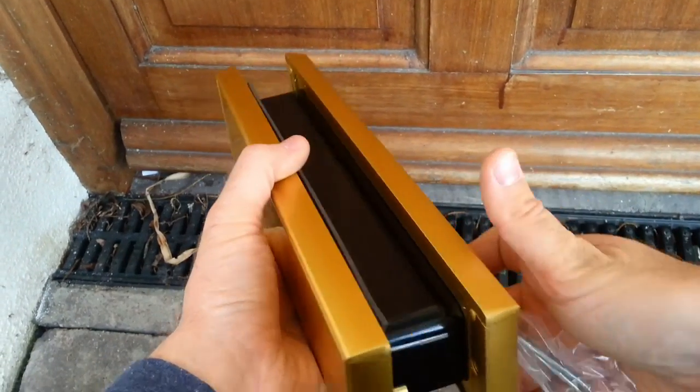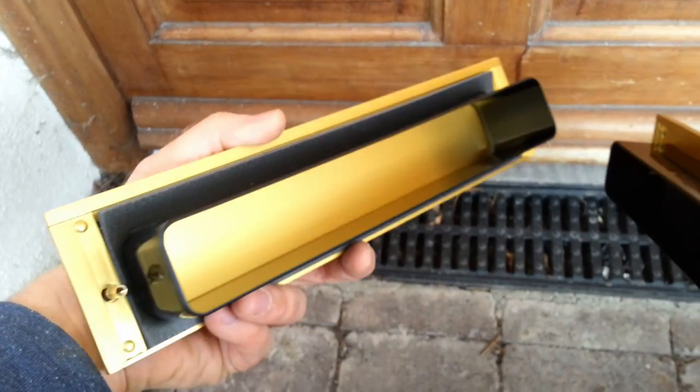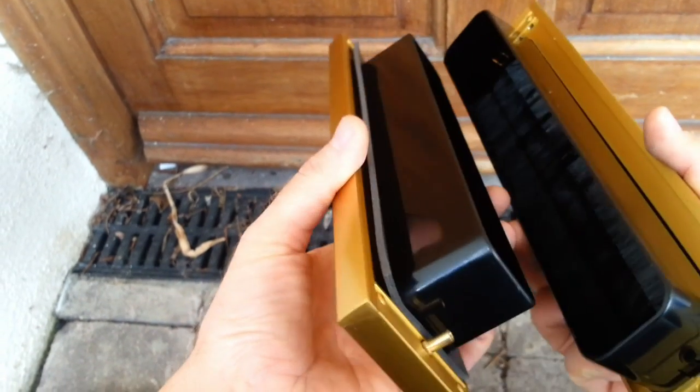Now as you can see in the new letterbox, the sleeve is telescopic to suit different thicknesses of doors. This sleeve can be cut to a smaller size with a hacksaw if required.